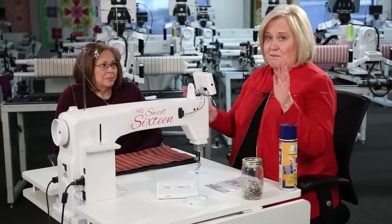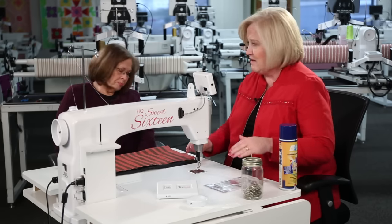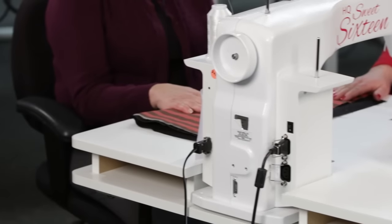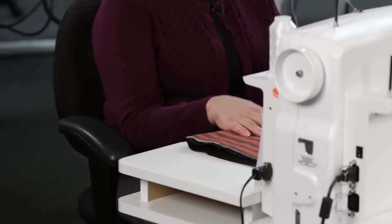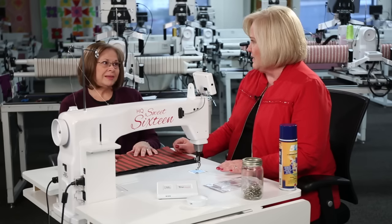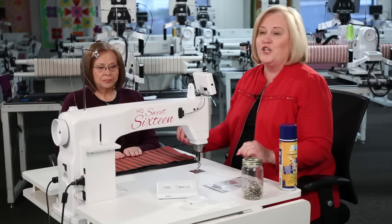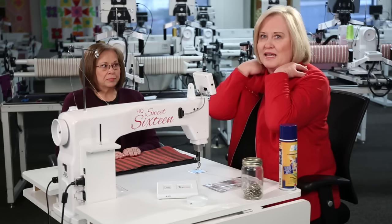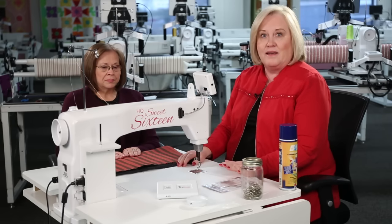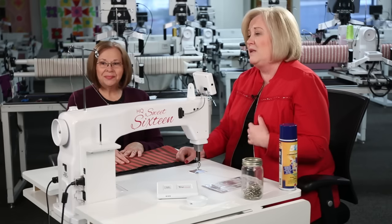When everything is set correctly — chair at the right height, both feet on the ground, arms at a right angle — it's perfect. Get this set up before you start quilting and you won't have that ache in your shoulders and hands. You'll be able to quilt longer if everything is in the right position.